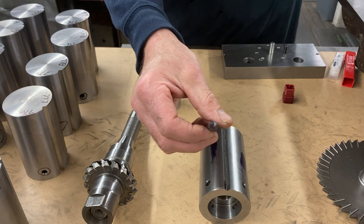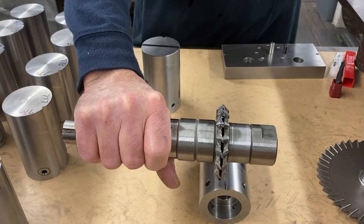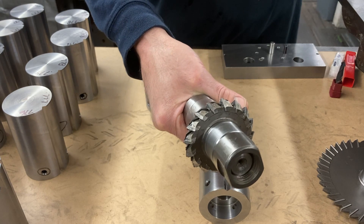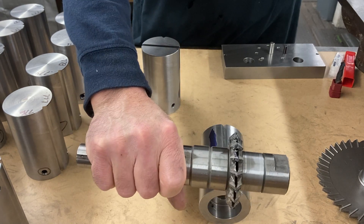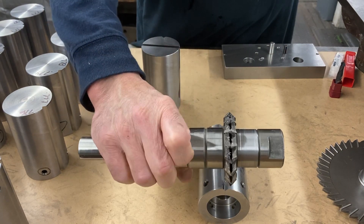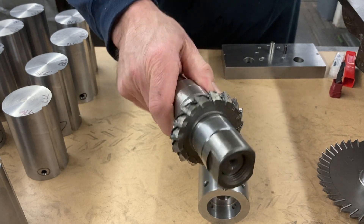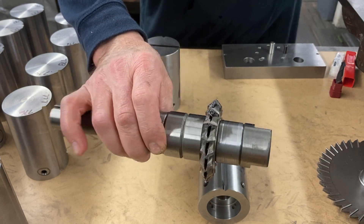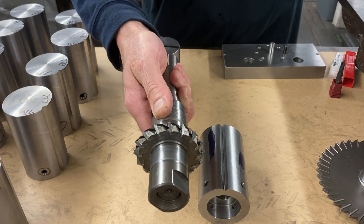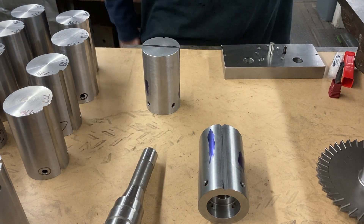It doesn't like it - it's more designed for drilling or chamfering. I could use that but I don't think it's the best option. A better option would be the right-angle head on the mill with this saw - cut right through it. That would be a good way to do it, but this saw is not so sharp anymore. I actually set it up and tried it - the finish wasn't so nice, and I don't have another one.